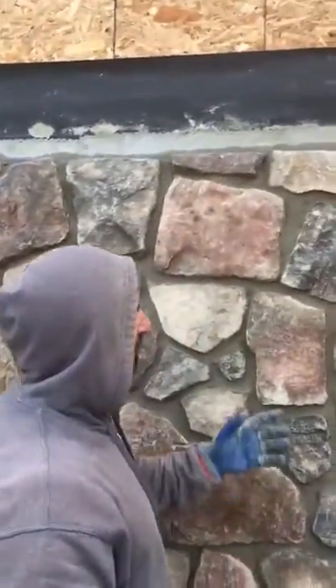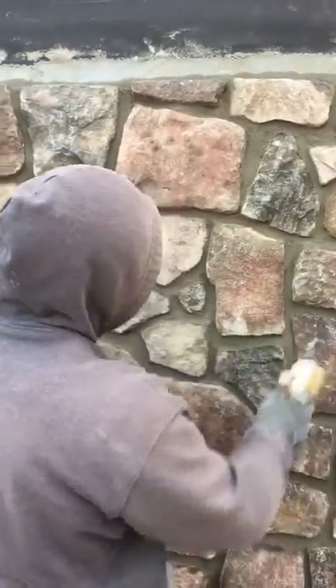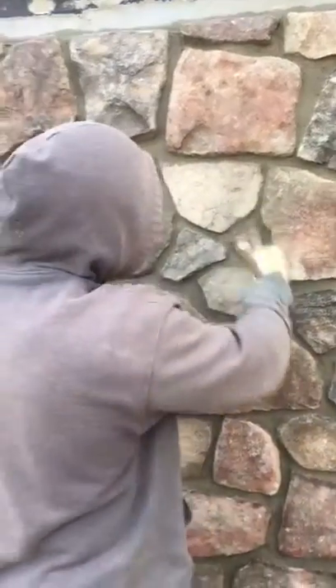After we grout the stone, we just have to bristle brush it. That gets all the excess mortar off, and also gives that nice smooth finish to the joints.